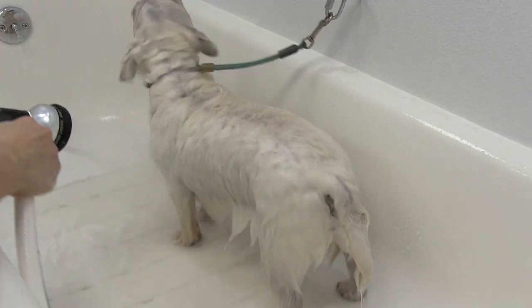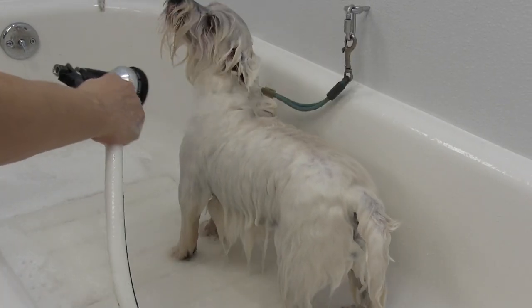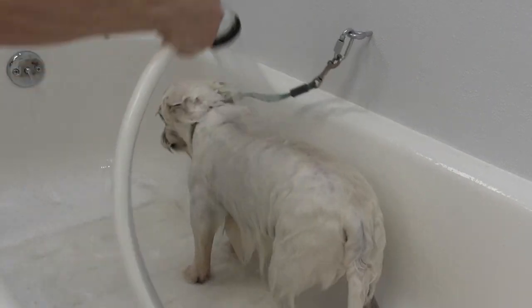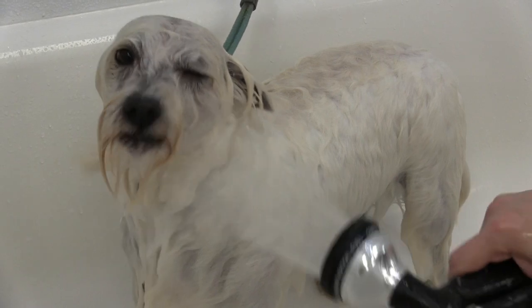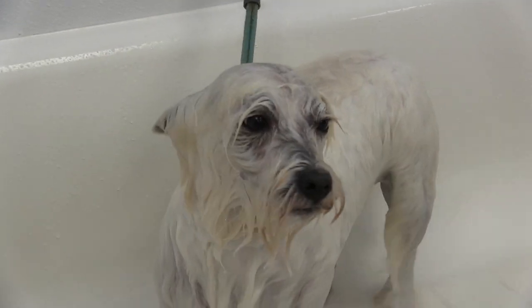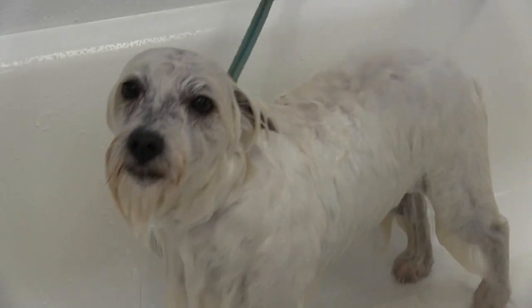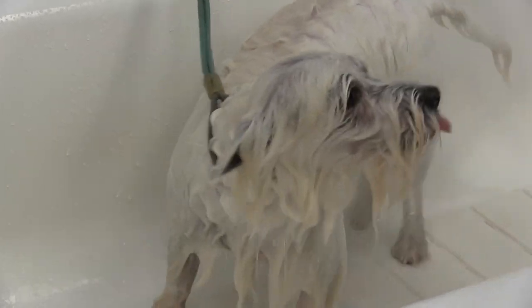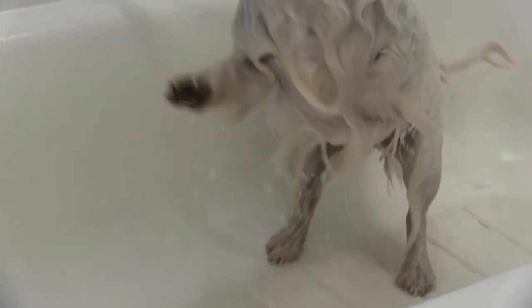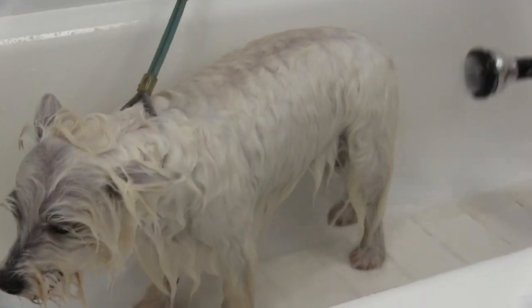She's just tolerating it at best. I'm really trying to get her underside here, and this is the part that's the challenge. I want to get behind her ears — I don't want to leave any soap behind her ears and her muzzle. But again, you can just see how fast she is and how much she really does not appreciate me squirting water at her.